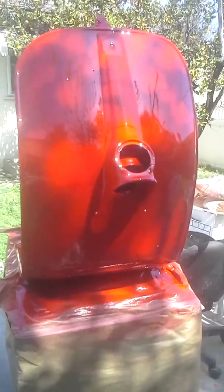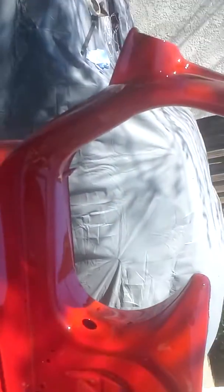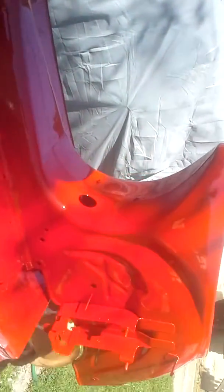Hey, what's going on fellow YouTubers? Part 2 of the Vespa. I know I showed you guys yesterday. It's all primered up. You guys can take a look at it now. It's a little sunny, but it's beautiful.